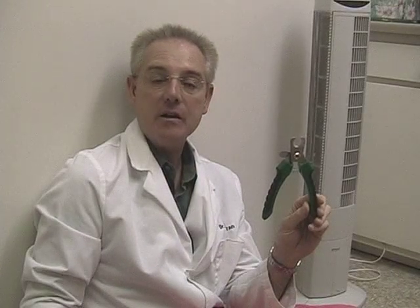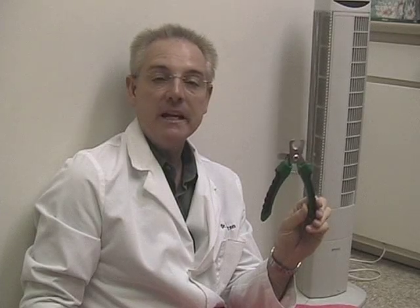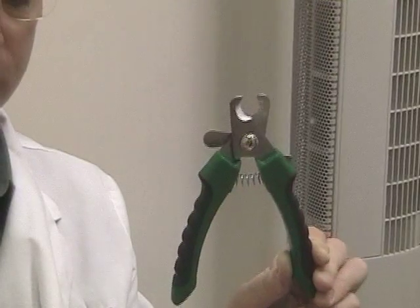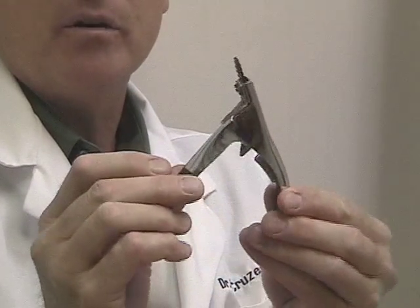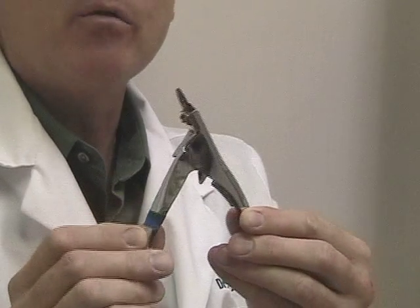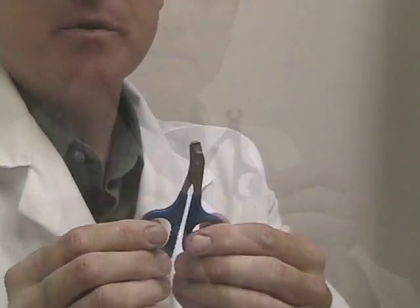The instruments we use to trim a rabbit's toenails will vary depending on the size of the rabbit. We typically use traditional dog or cat toenail trimmers in our practice. The traditional style is called a guillotine style — this is the traditional dog clipper, and you can see these get a lot of use. On very small rabbits and bunnies, we'll use cat toenail clippers.